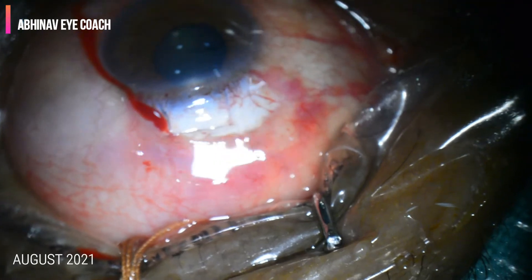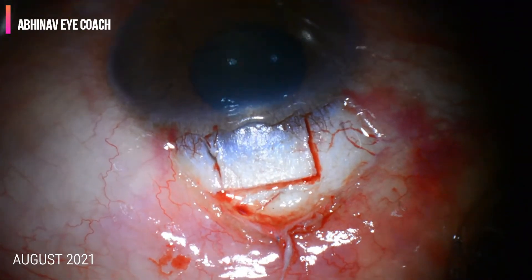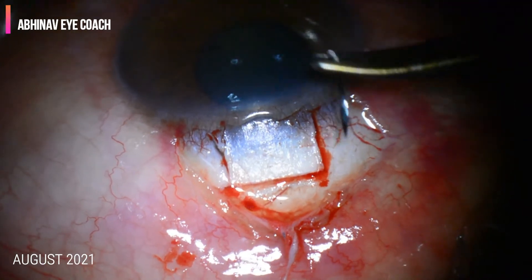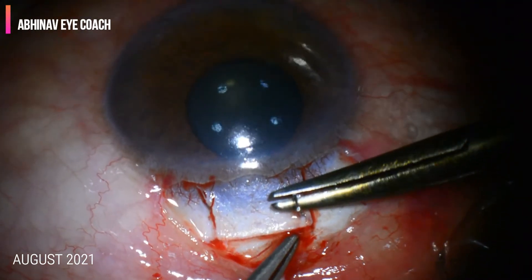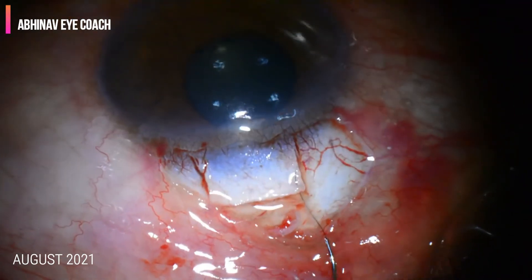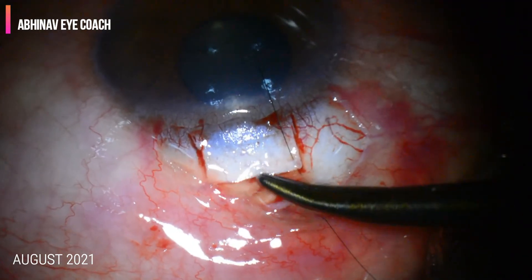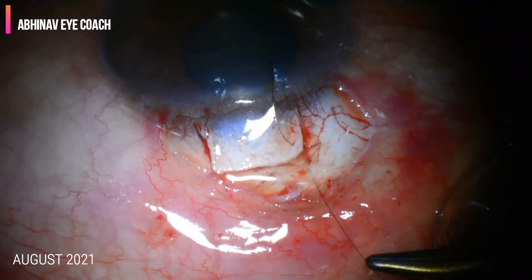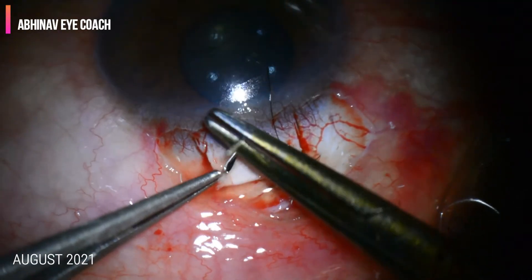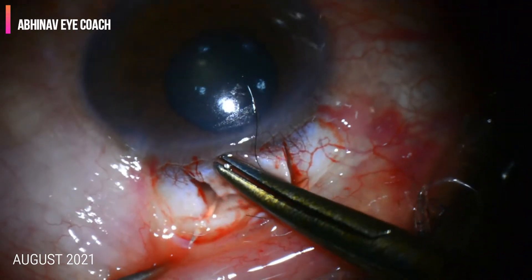After completing the scleral flap, we are going to make a sclerostomy or scleral block. I usually give two pre-placed sutures at the corners of the scleral flap so that it will be easier to close the anterior chamber after making the scleral block, because there are high chances of the anterior chamber shallowing after entering it.